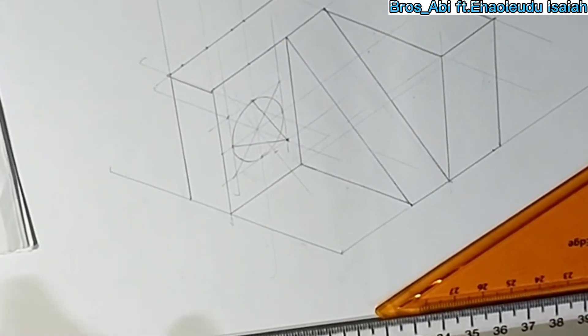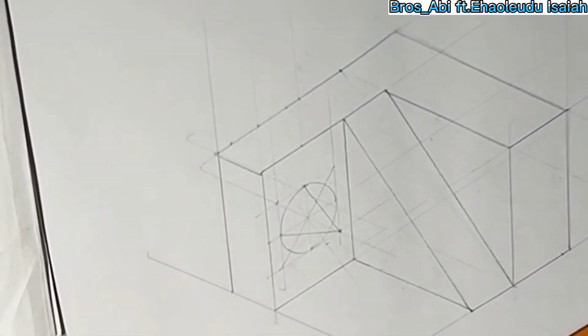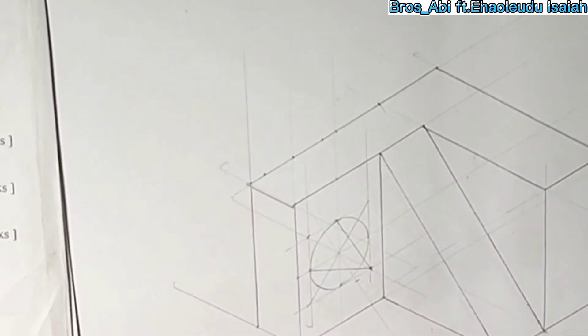Share and subscribe to this YouTube channel and share with your friends to get more on how to draw other isometric drawings and building drawings.